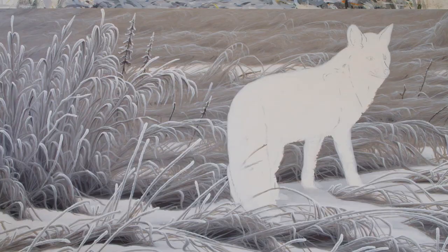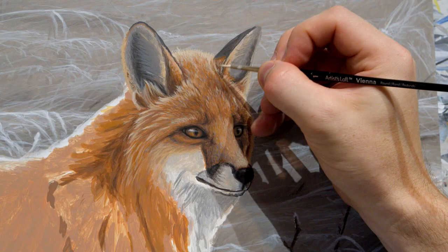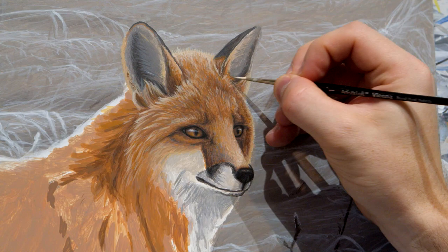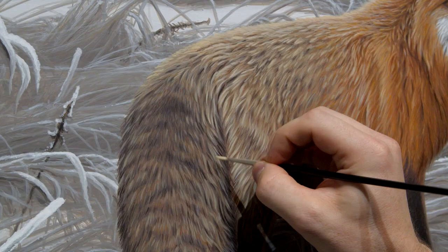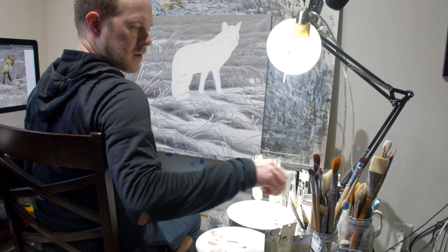Hi everyone, my name is Joseph Coneskin. Welcome back to my art studio. What I've got on the easel right now is a really nice winter scene with a bit of snow and some long grasses covered in frost, and the animal I'm going to be putting in this painting is going to be a red fox. Throughout the week while I'm working on this painting, I'm going to show you a bit of the process of how I paint this red fox — some of the fur and just some of the textures and details that go into painting this realistic red fox. With that, I'm going to get on over to the easel and start painting.